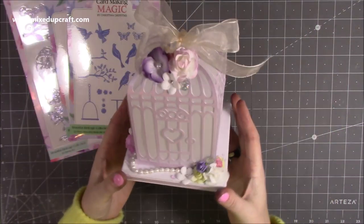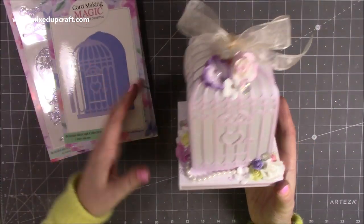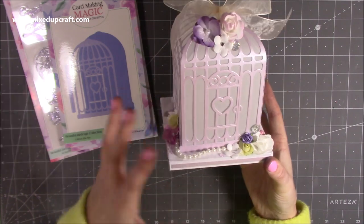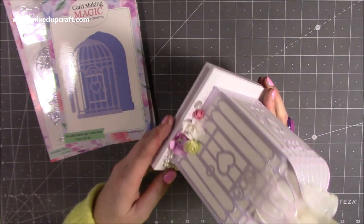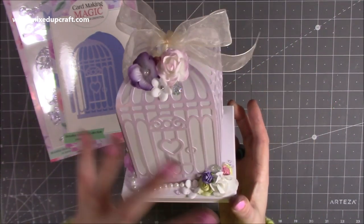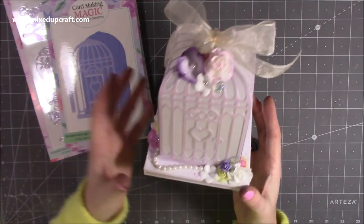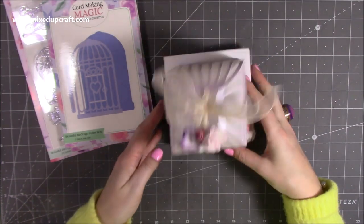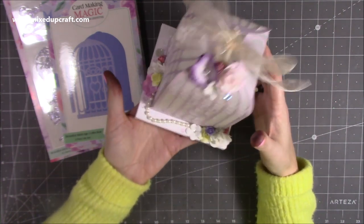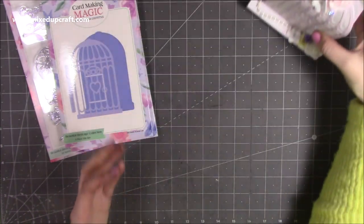The first sample I made for this collection is a project that really shows off the 3D possibilities of the die set. It can be a nice gift box, or you can pop a candle inside and it lights up — when the lights are off the beautiful detail all comes through. I've finished it with glossy accents, embellishments, and lots of dried flowers, very much in Christina's style. It's about four by four, so it's a great size — lovely as a gift but also as a decorative piece. A crafty friend would really appreciate it as something to keep in their craft room.